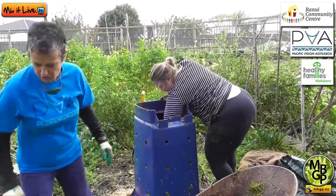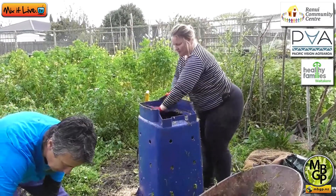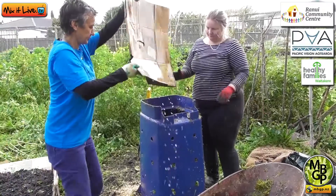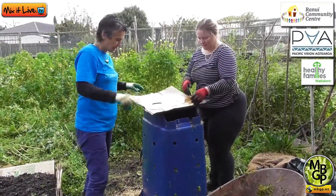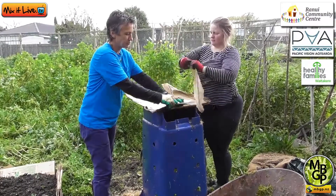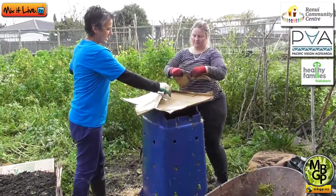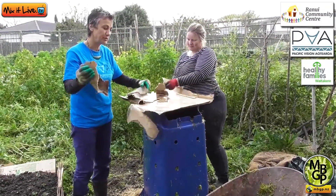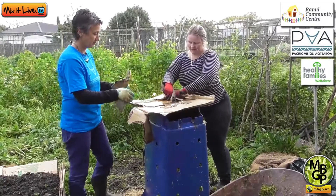Now we've got another source of brown that everyone has around their house — cardboard. This cardboard has been in a wheelbarrow full of water, and what we're going to do is just rip it up into smaller pieces so it's easier to break down.